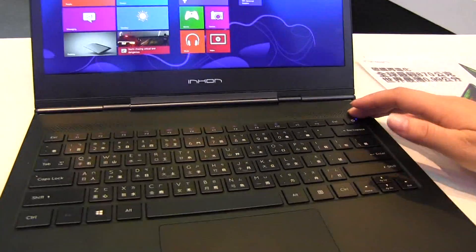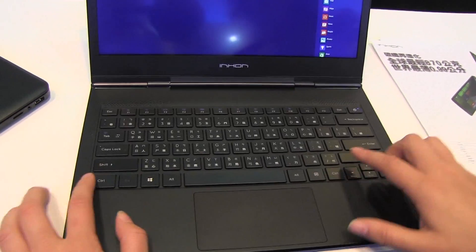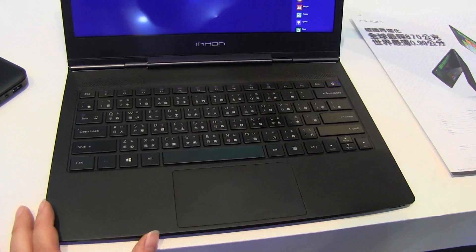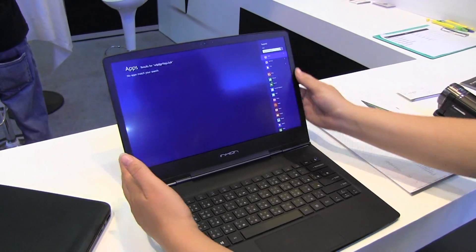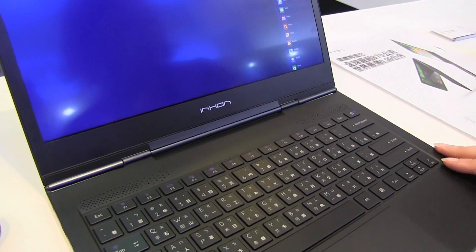Around here you can see they have more speakers on the top. The keyboard, for as thin as it is, has very little flex. We have full-size shift keys here, which is really nice, and a nice-sized tab key. This is a 13.3 inch device so we do expect a full-size keyboard. I'm really in love with how this looks. We also have 4 gigabytes of DDR3 RAM.